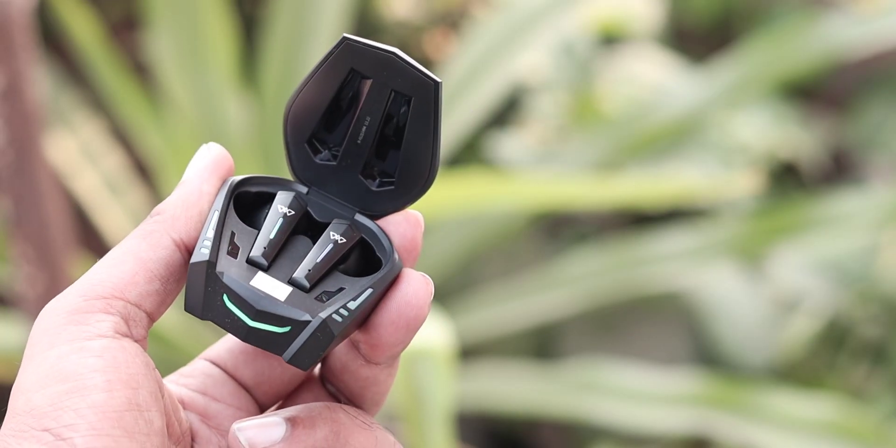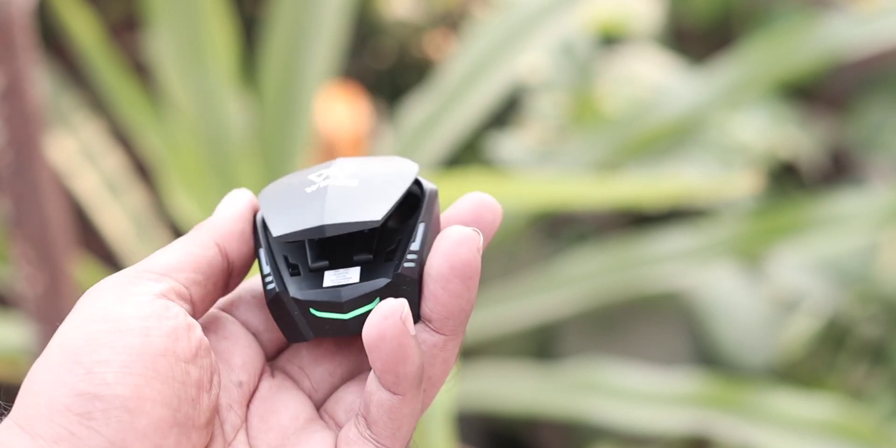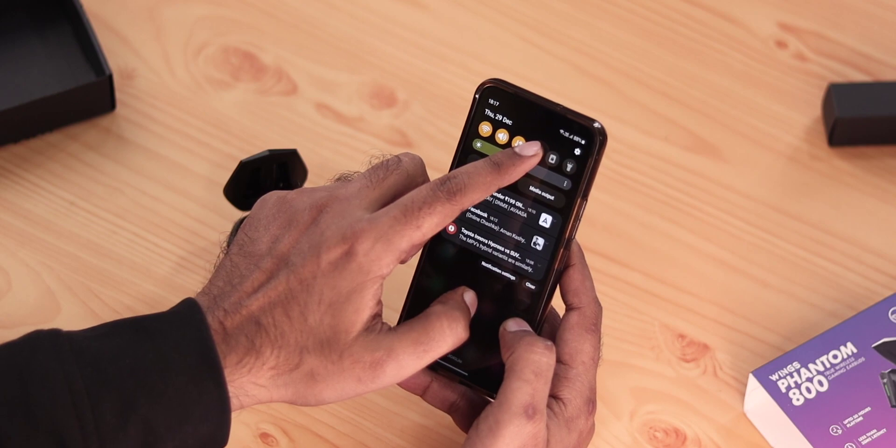The case and earbuds have good design and build quality. Moving on to connectivity — the Bluetooth version is 5.3, which helps you find and connect the earbuds easily.